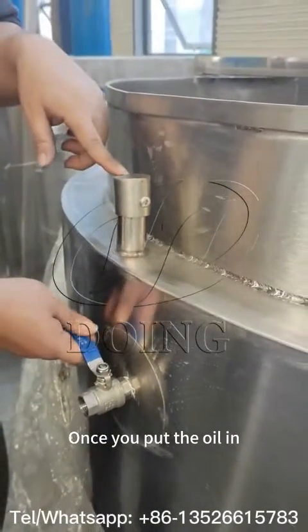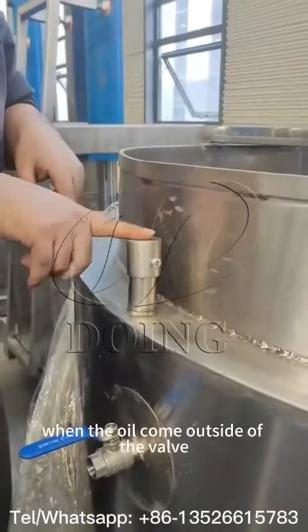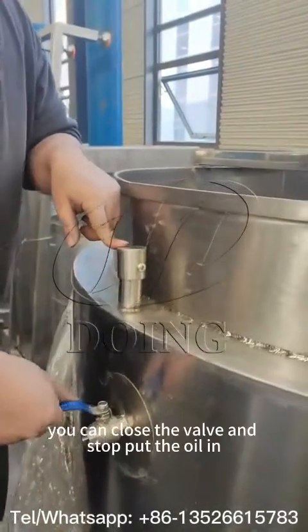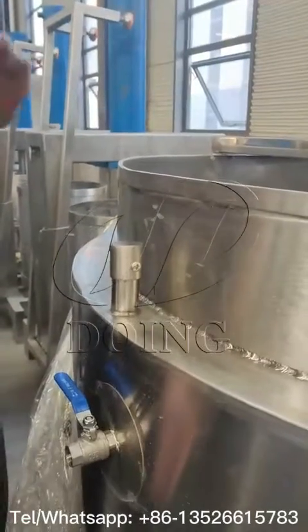Once you put the oil inside, you must open the floor to handle it. When you put the cooking oil inside, once the oil is out from this wall, close this wall and close it down. This means the cooking oil is full.